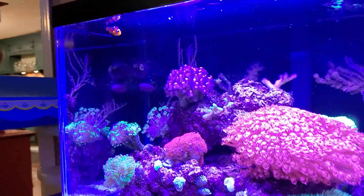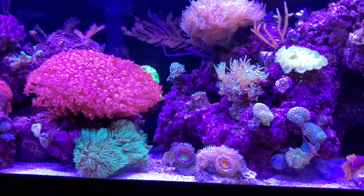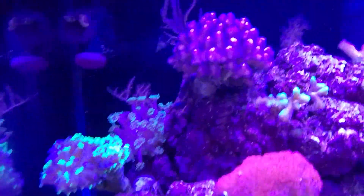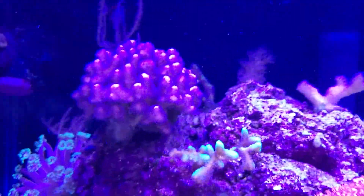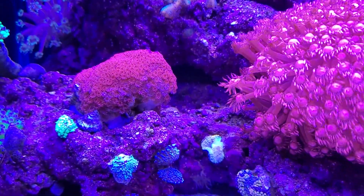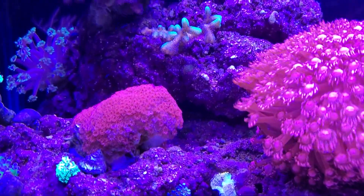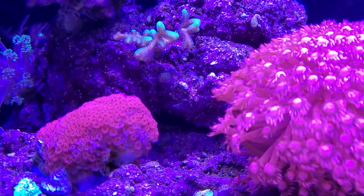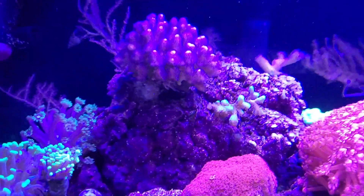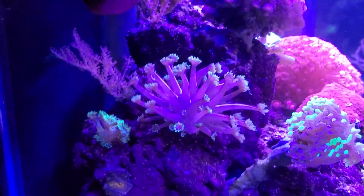I've got a floating pellet for my little clownfish up there, and I have a tail spot blenny in here somewhere and a Springer's damsel. I'm really liking the Springer's damsel for the color. I keep it singly — this is the second one I've kept by itself — and they seem to stay pretty docile and laid back. I don't seem to have any problems with them.